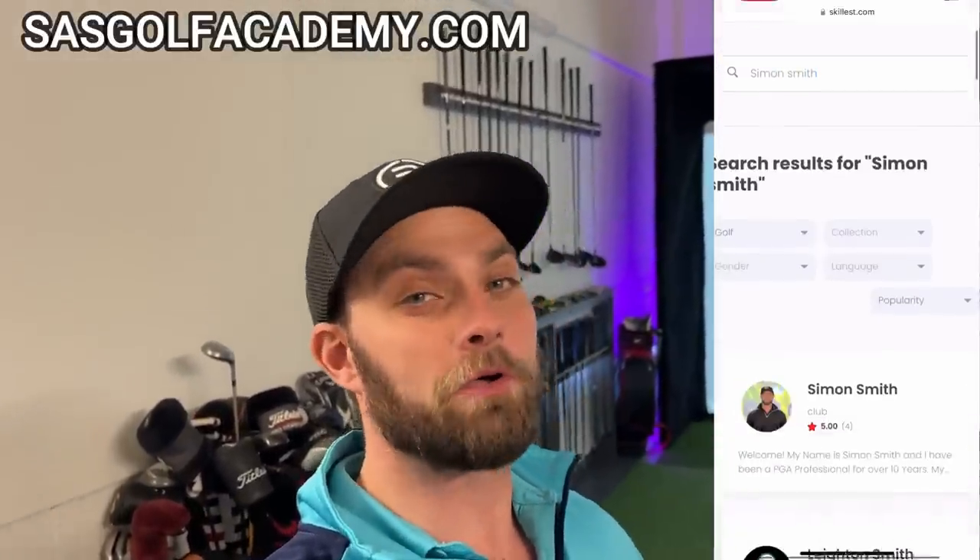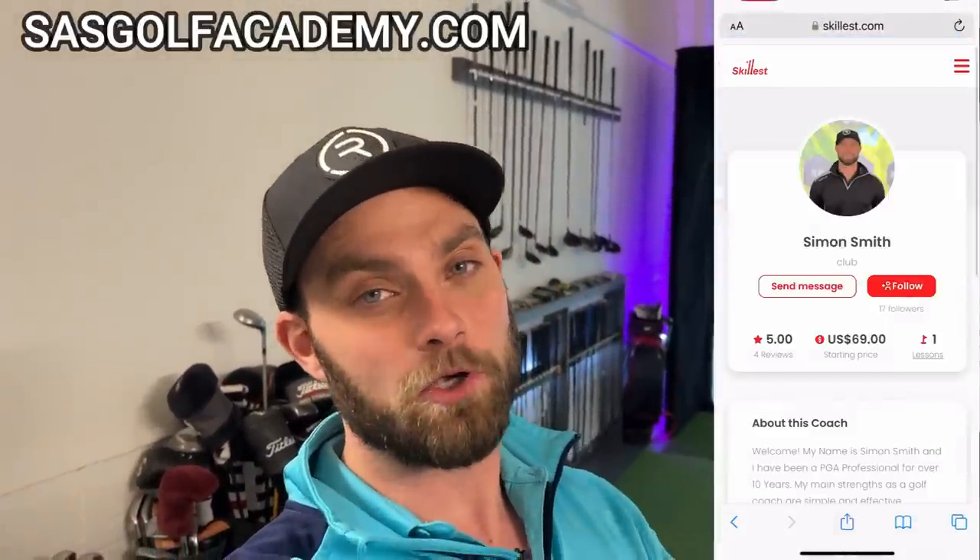Guys, if you've got any questions on your golf bag or your golf game, SASGolfAcademy.com, or I have online coaching on Skillest — my profile's up here on the right-hand side. Catch you guys later.